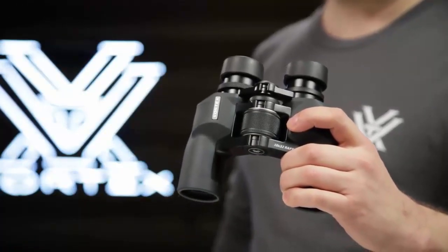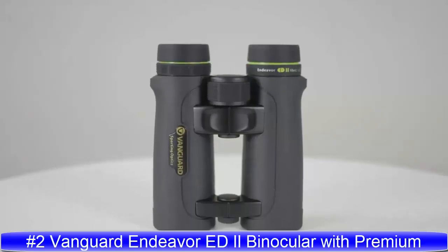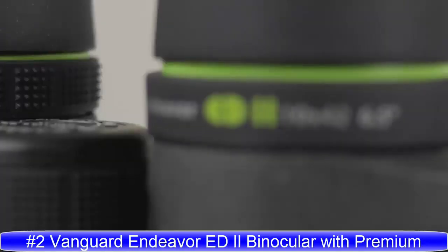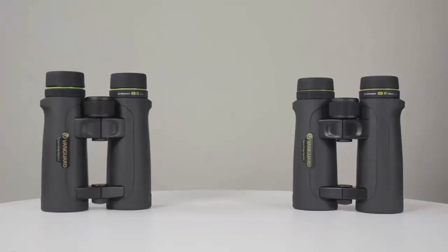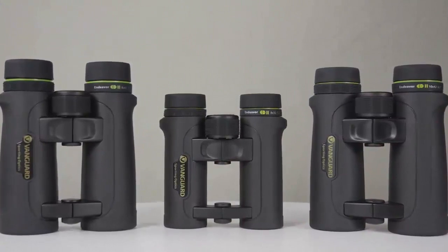The Raptor binocular is a great fit for everyone in the family and is covered by the Vortex VIP warranty. The series consists of both 8 and 10 power magnification with a 42mm objective lens, as well as an 8-power binocular with a smaller 32mm objective lens.